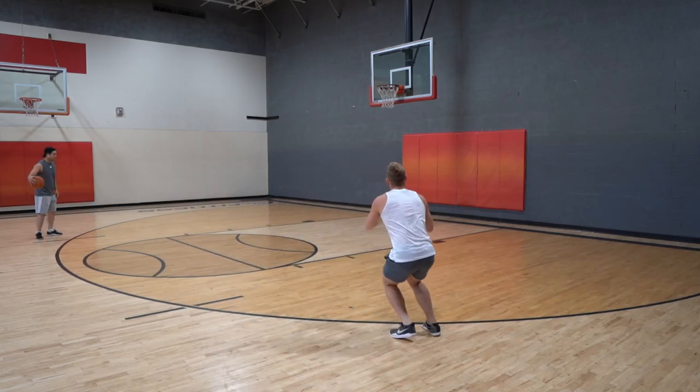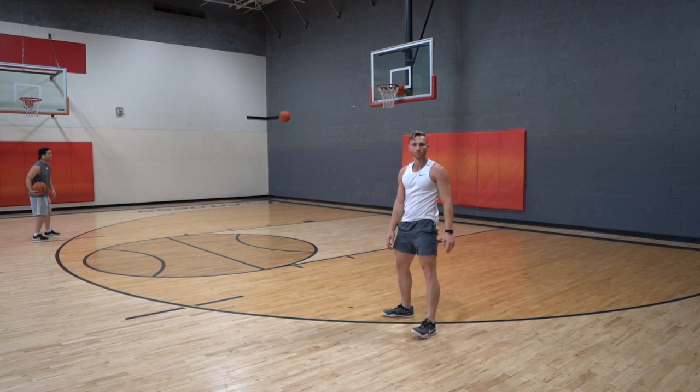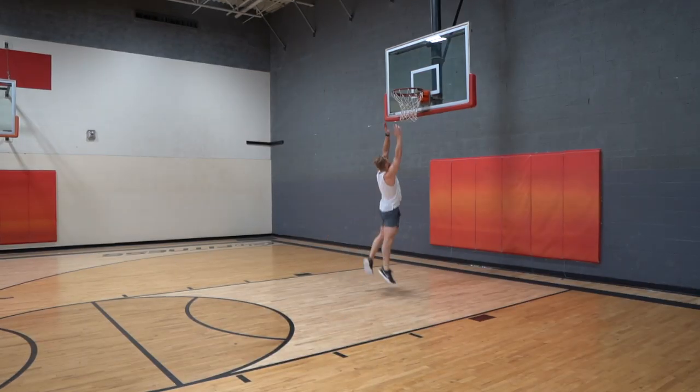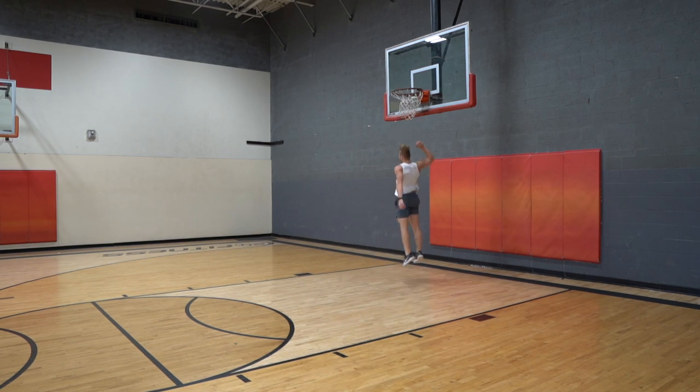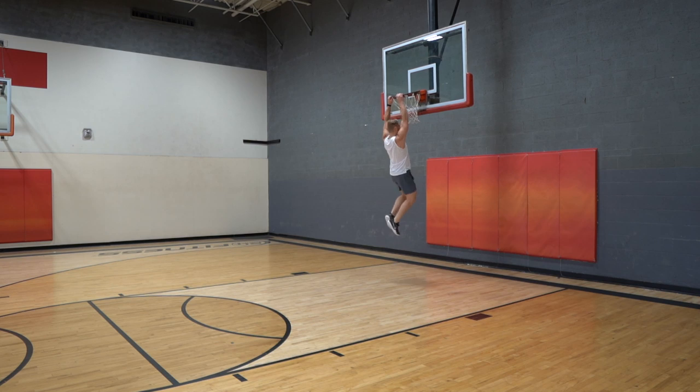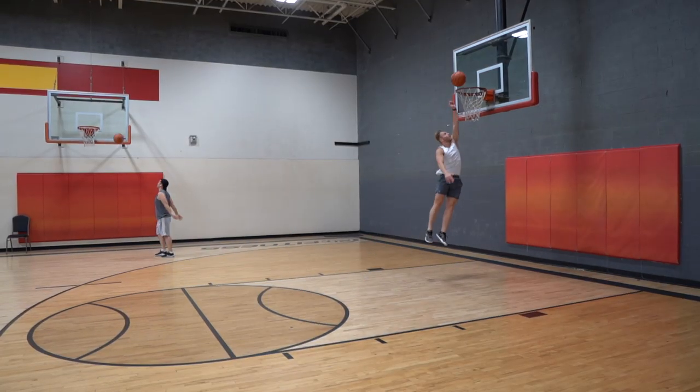Literally exactly 10 feet, if not like a tenth of an inch under — we go by the tenths of inches on this channel. It's been a great couple of weeks, jumping my highest ever. I restarted my daily podcast so you can get in-depth training, because that's the only way I can do it — I've got too much information. I feel like I'm trying to do the hardest thing possible, which is make the difficult things look effortless.